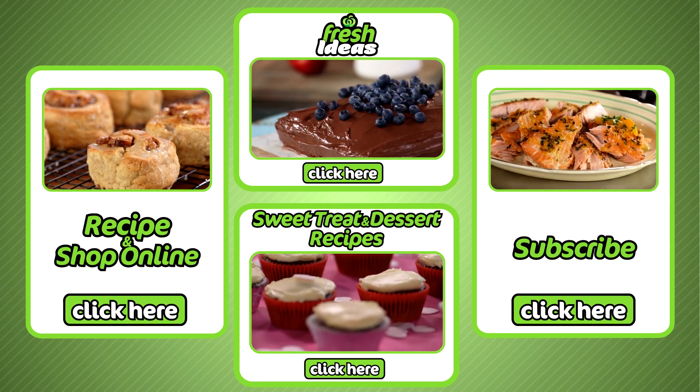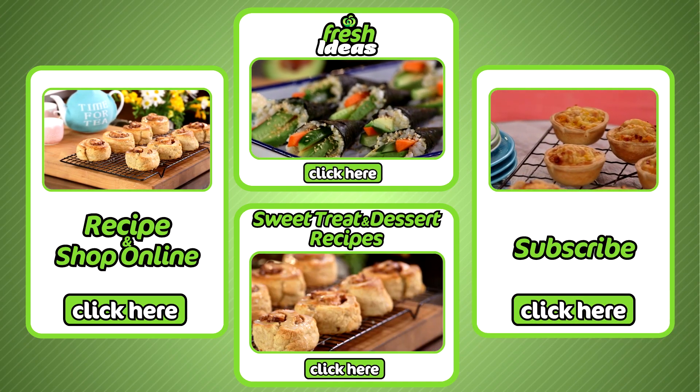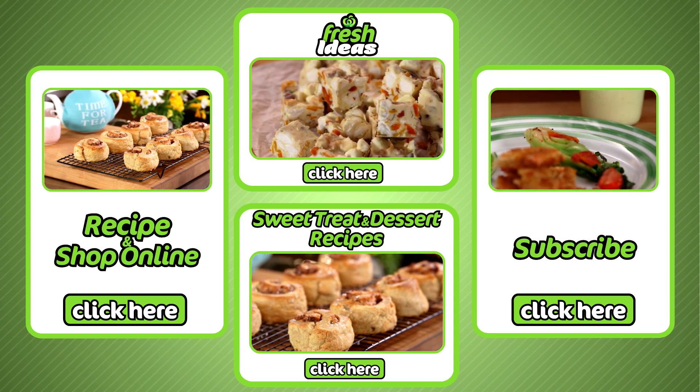To subscribe to our YouTube channel, click here. To explore all our other kids recipes, click here. And for more sweet treat and dessert recipes, click here.